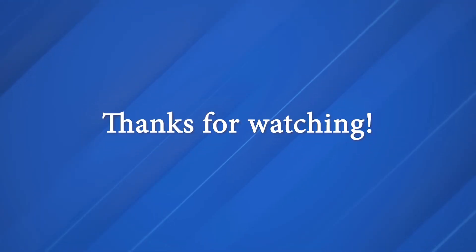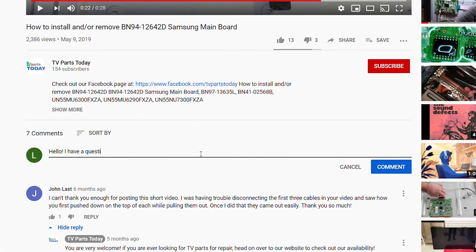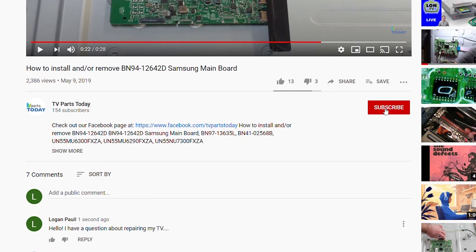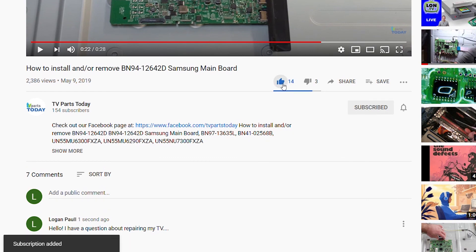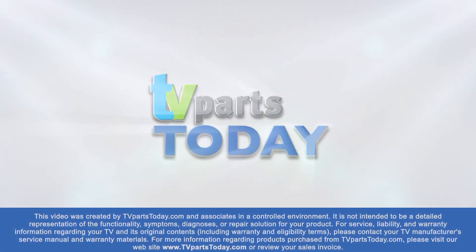As always, be sure to like, comment, and subscribe. If you do subscribe to our channel, your first order will qualify for 20% off. Thanks, and we'll see you next time. Thank you for watching another TV Parts Today repair video. If you have a question regarding your TV repair, post a comment and we will try to help. Stay up to date by subscribing, liking, and sharing our content, and check us out on Facebook for exclusive promo codes.